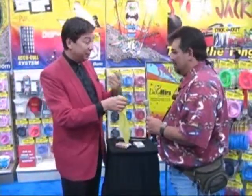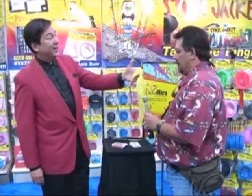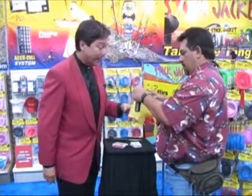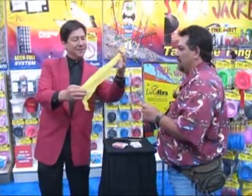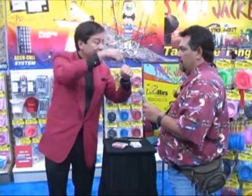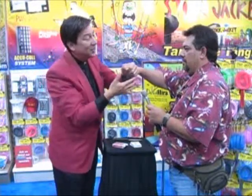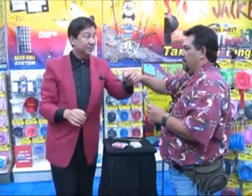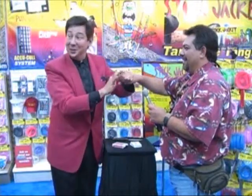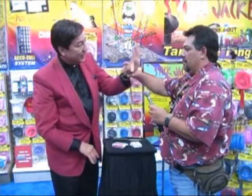Hey, welcome right here to the Stickjacket booth. I'm the Stickjacket magician. Can you find a Stickjacket product inside there — a rod cover? You shouldn't be able to. Absolutely not. But watch this — this is kind of fun. If I take that handkerchief and place it inside my hand little by little — can you hold right there? It's going to feel a little weird. Inside it goes. I want you to say the magic word. Do you know a magic word? Stickjacket. One, two, three — Stickjacket. Watch — it's gone.